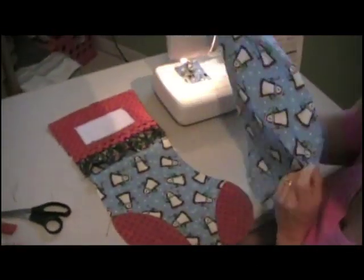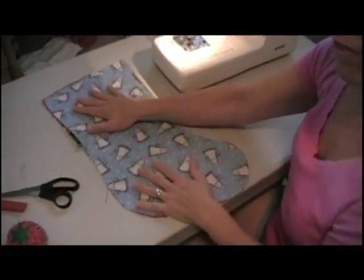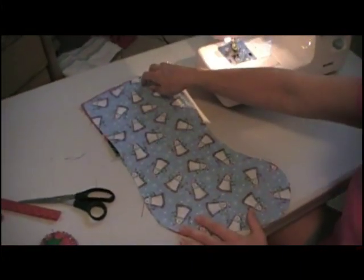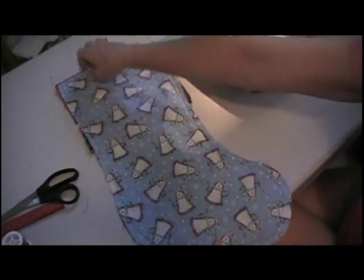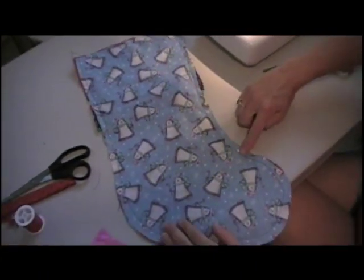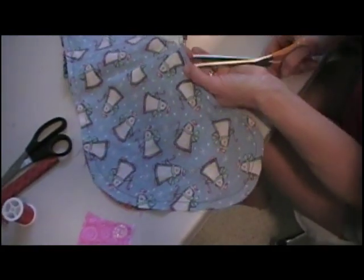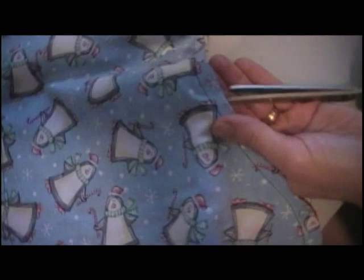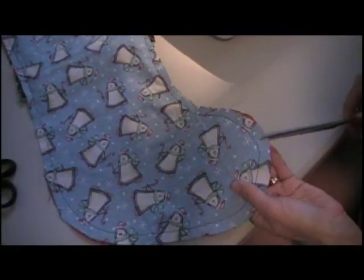With right sides together, we're going to put the back piece onto the stocking. We're going to stitch with a half-inch seam all the way around, but not the top — leave the top open. We've stitched all the way around our stocking; we need to leave the top open for turning. We have inner curves and outer curves. Inner curves need to be clipped with little triangles about every inch. Outer curves just get clipped straight in, and that allows them to bend.